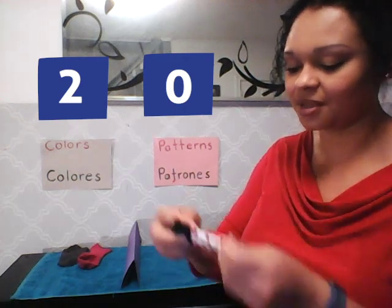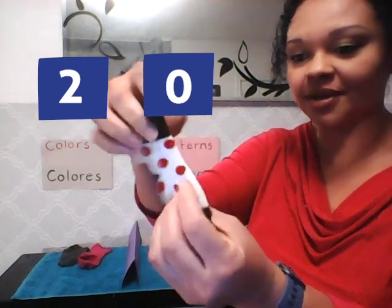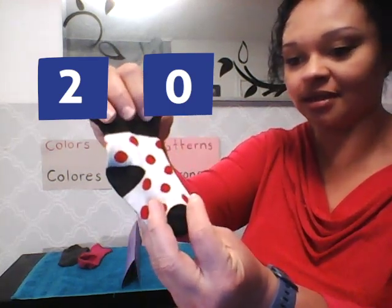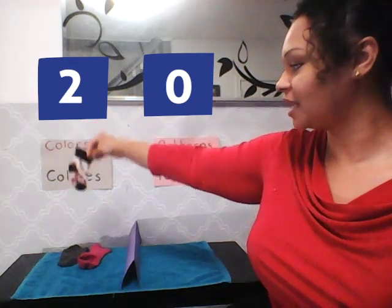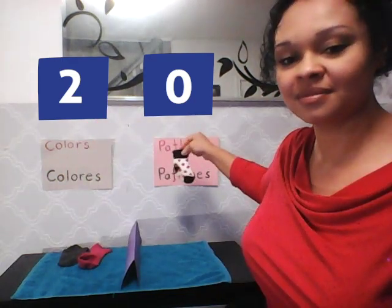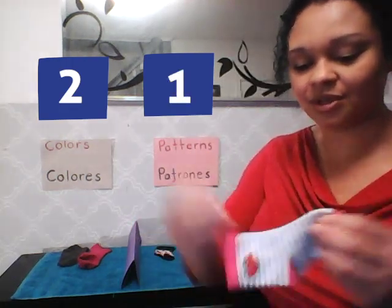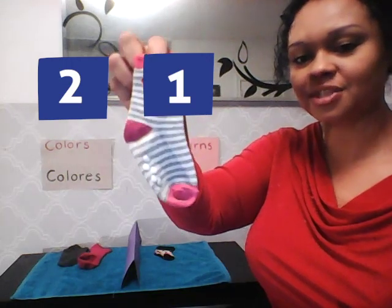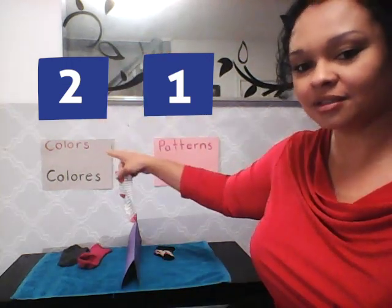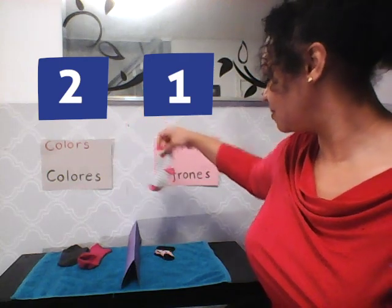Oh, this is a very special sock — are you ready to see it? That is called a polka dot pattern and it has red dots on it. Should that go on my plain colored side or in my pattern side? You're absolutely correct, it goes into the patterns! And we talked about my striped sock — which side should that go on, colors or patterns? It goes into my pattern side, very good!